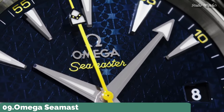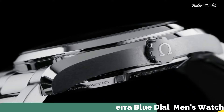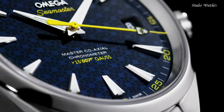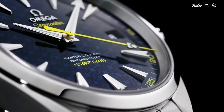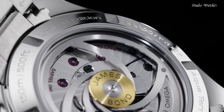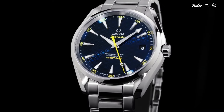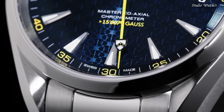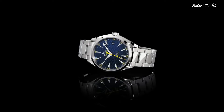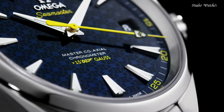Number 9: Omega Seamaster Aquaterra Blue Dial Men's Watch. Stainless-steel case with a stainless steel bracelet. Fixed bezel. Blue dial with luminous hands and index hour markers. Dial type: Analog. Automatic movement. Scratch-resistant sapphire crystal. Case diameter: 41.5mm. Water-resistant at 150m.